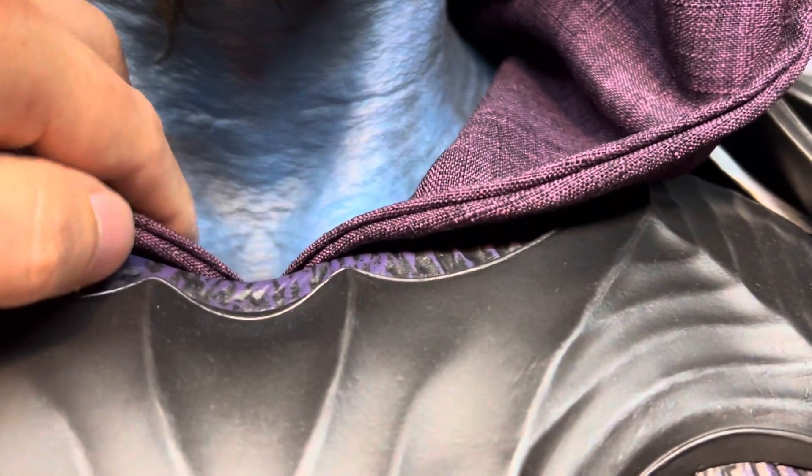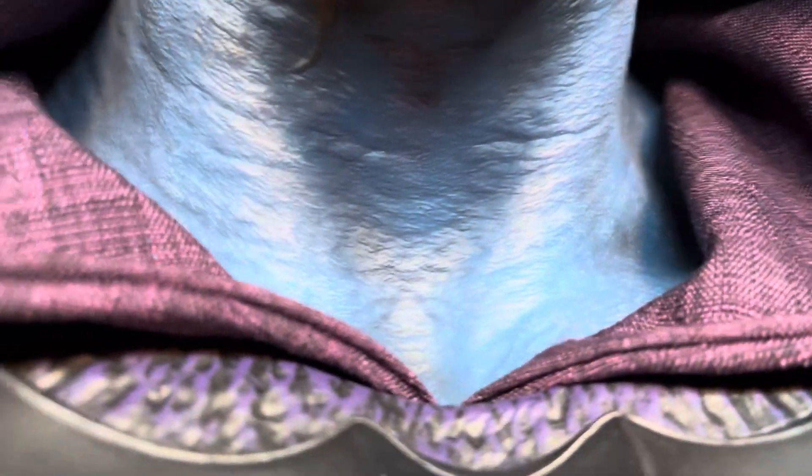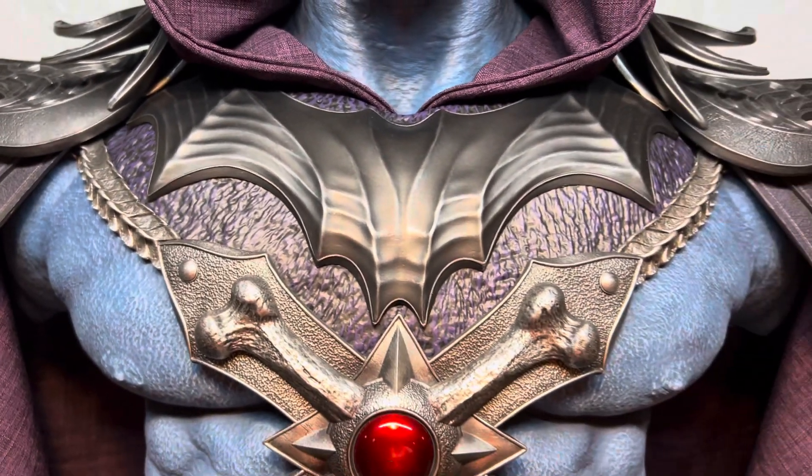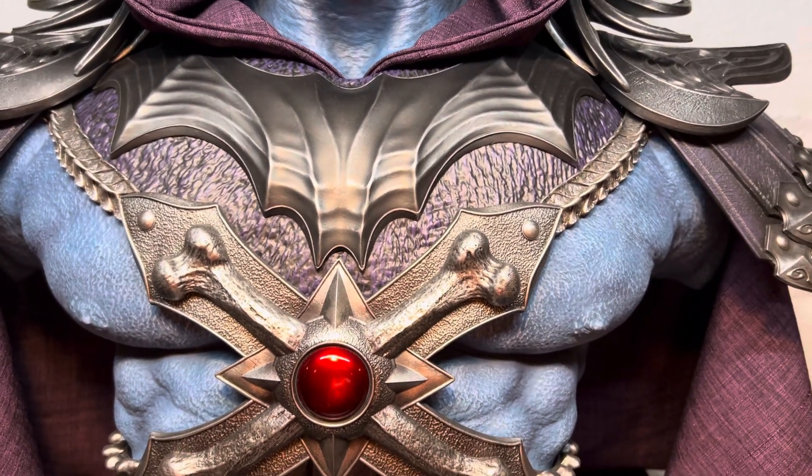Skin detail is awesome. The hood does not actually come off — it's part of the bust, which goes behind his armor, reminiscent of the original Skeletor.